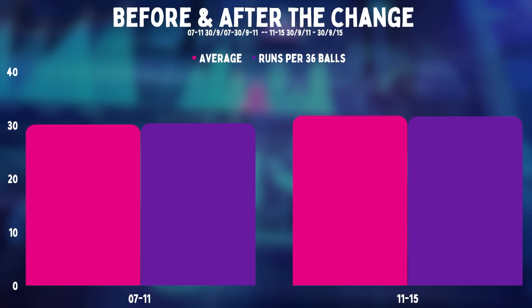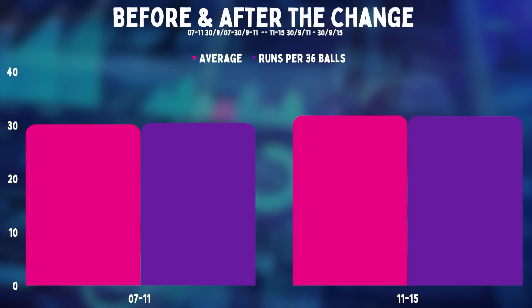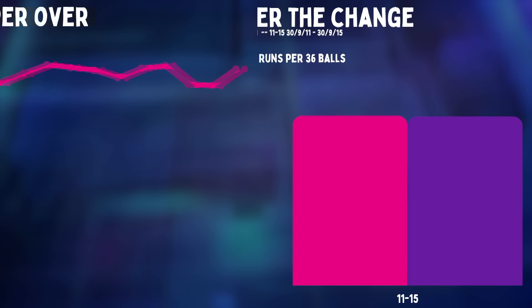So let's have a look at what happened in ODIs in the four years before the change and then the four years after the change. And for all kinds of bowlers, there are just more runs now than there were before. Now of course there would have been anyway, because over time, runs have been increasing for decades with or without two new balls. This is the runs per over in ODI cricket.